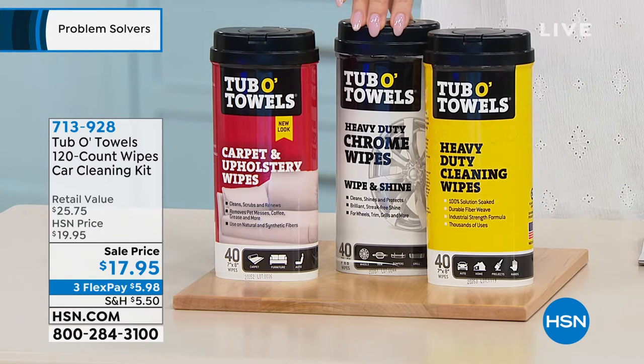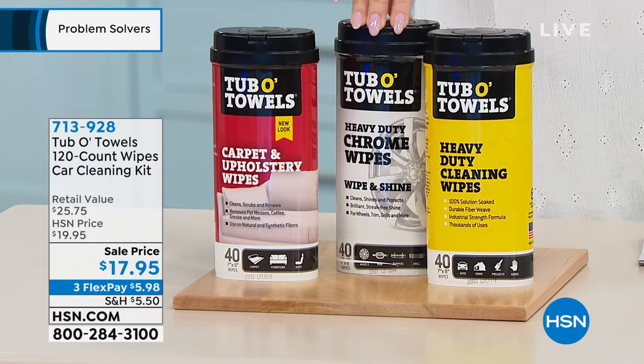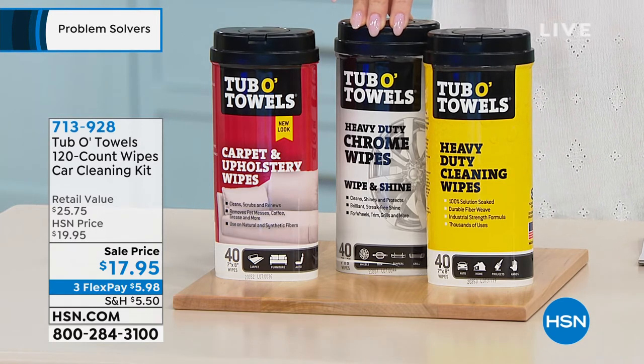In the middle, here are your chrome wipes. That's not only gonna clean and get rid of all of that road grime that gets on your chrome, but it's gonna polish, it's gonna protect, it's gonna get rid of those watermarks on there.